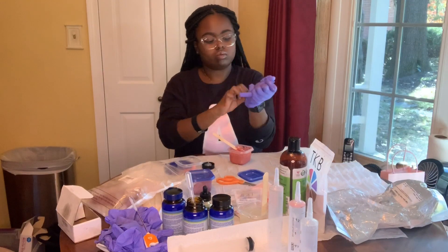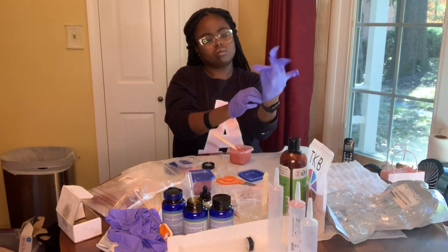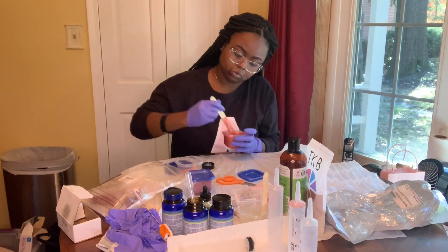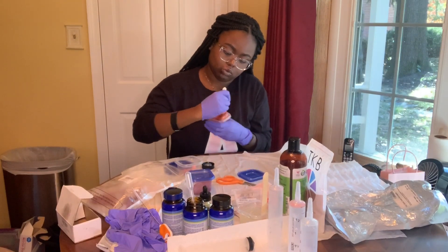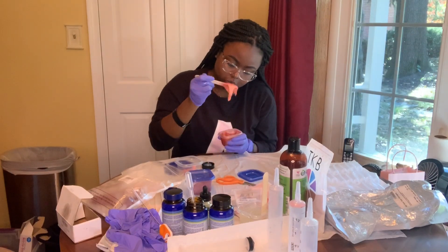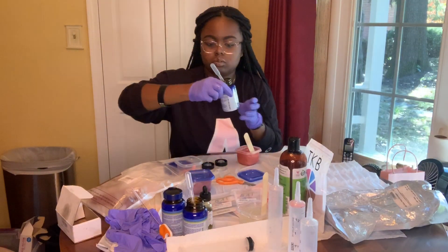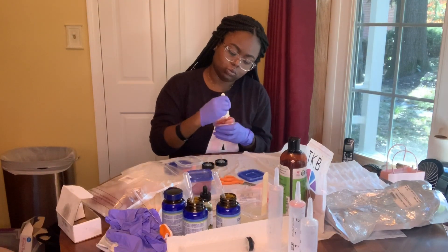Another important part of quality control is to remove your gloves and change them when you start working with every single gloss. It's very important — not just for the colors, but for the taste, because every gloss has its own flavor and you don't want the flavors to mix. So you've got to keep changing your gloves. Also, I have a trash bag down on my table, and I pre-wiped my table and cleaned out all of my materials like the tubes, the pipettes — everything is clean and sterile. That's another very important step.